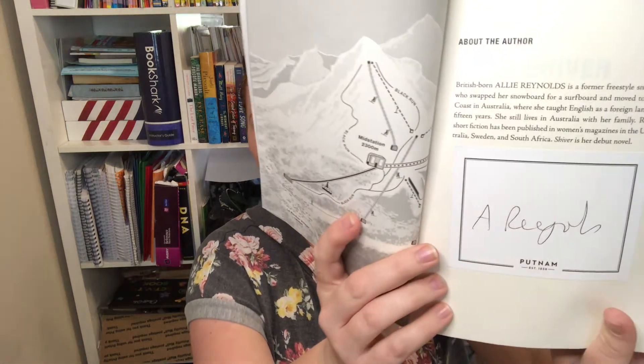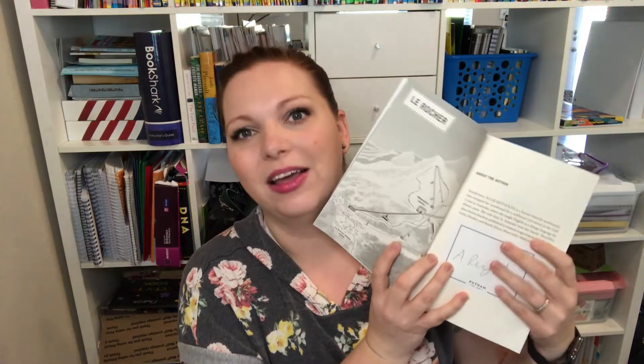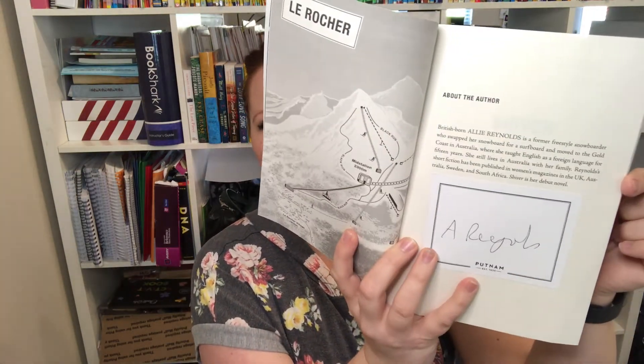This is Allie's debut full novel and I think she did such a great job. They also included signed nameplates in the box, which I already stuck on the about-the-author section — I really enjoy when they send a signed nameplate to go with the book. I would give this book 4.5 out of 5 stars. This is definitely an adult book; there is some language and some adult themes, so be aware of that if you're interested in ordering Shiver.